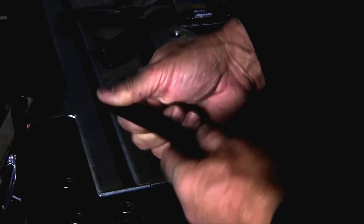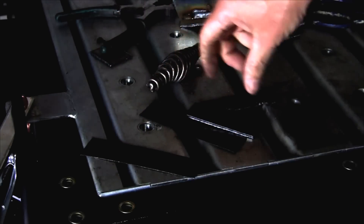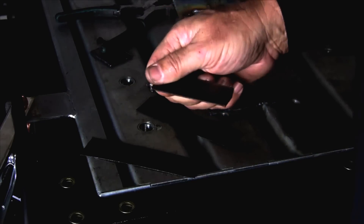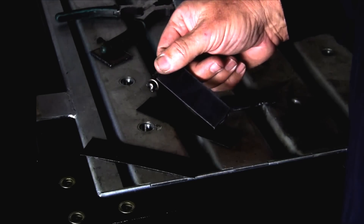I'm going to weld up this 22-gauge strip steel and this 14-gauge mild steel plate. I'm running at 2.5 on the wire speed and my voltage setting is A. Just a little stitch weld.